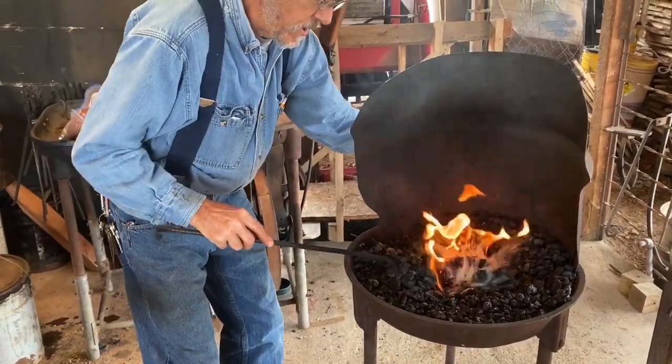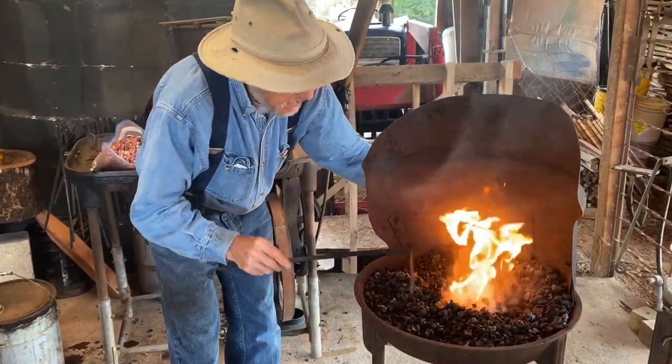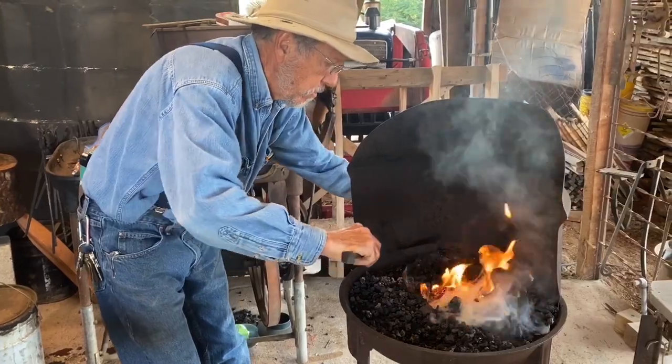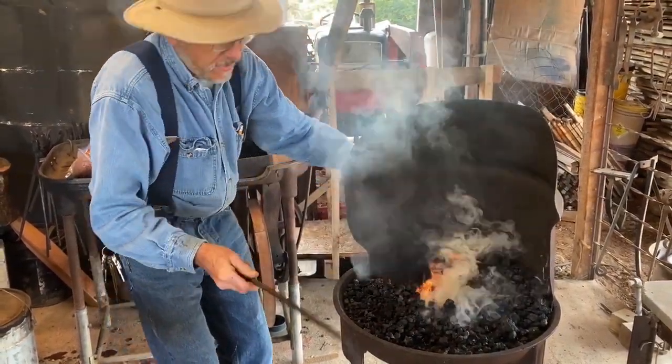I'll introduce some of the coke from my previous fire and it'll catch a little quicker than the raw coal. Hopefully we'll get a fire going here quickly.